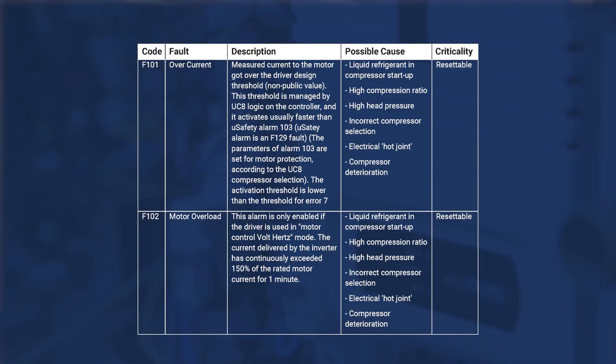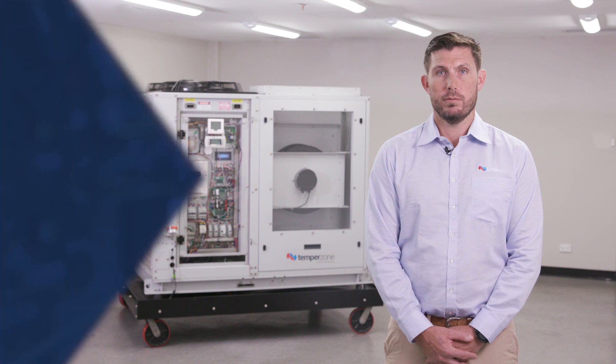If you find your Corel Power Plus in fault, cross-reference the fault code in the TempoZone UC8 manual or TempoZone Corel Power Plus manual to help your diagnosis. Just remember that more often than not, an inverter will fault due to operational abnormalities within the refrigeration system or power supply related issues, not a fault of the inverter itself. Some general checks that may help you with your inverter investigations are: check the UC8 display.